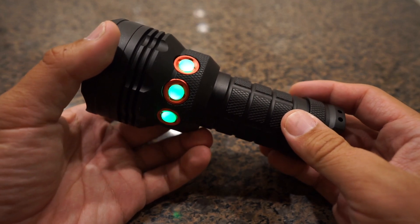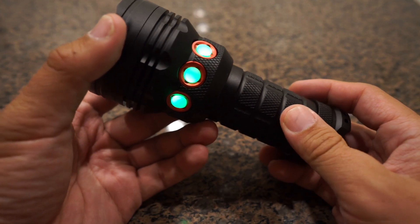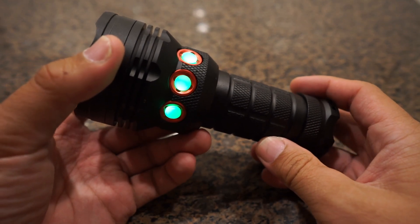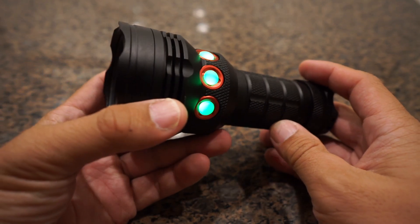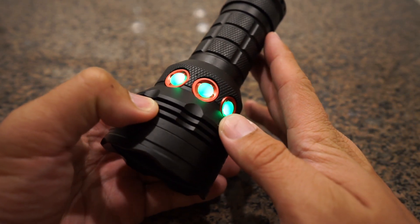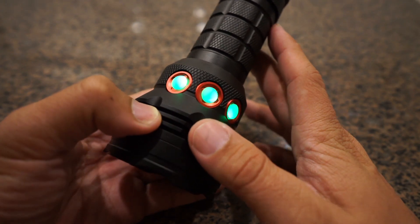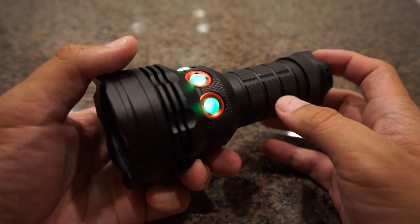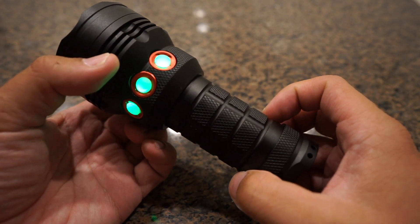Hello, fluorescent fans. Super excited today because I finally get to show off this light that I've been working on for two years now — the full-wave light. For those of you who don't know what full-wave UV is, we refer to using the three most common frequencies in our hobby: that is short, mid, and long-wave. And it's got all three of them in one.